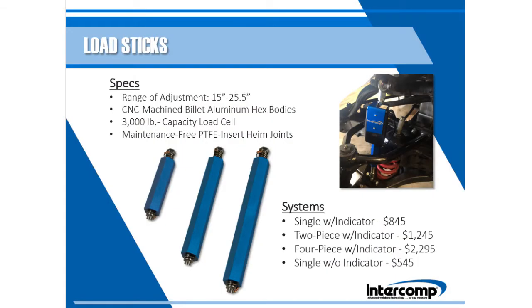Our RFX wireless loadsticks accommodate shock mount spacing from 15 to 25.5 inches. Features include low friction long life time joints that do not require oil or grease, and an industrial strength 3000 pound capacity load cell. Packages are available in one, two, and four piece systems with an RFX indicator, or a single loadstick without an indicator is also available to expand the system at a later date. Prices start at $845 retail for a single loadstick with an indicator.